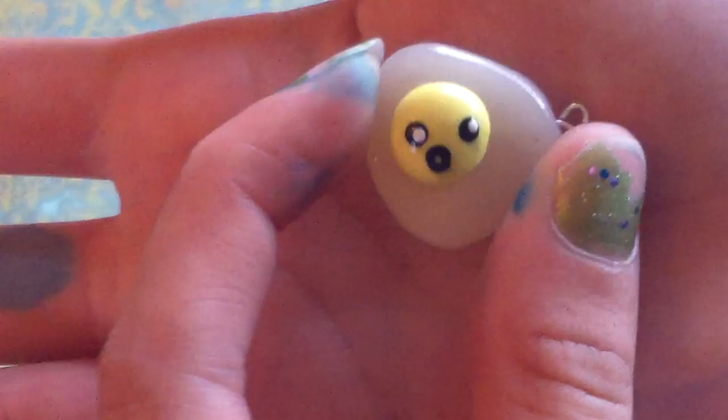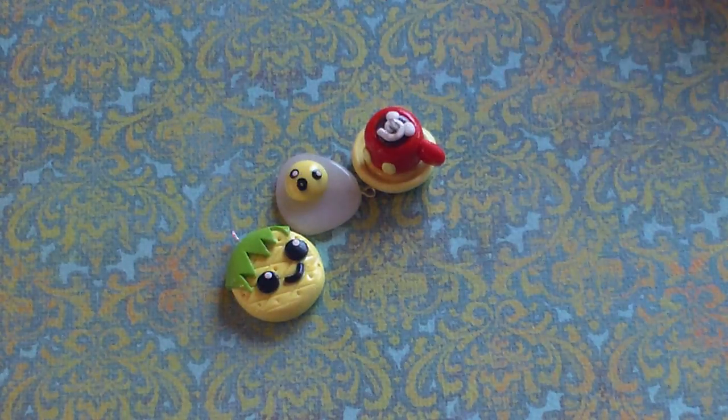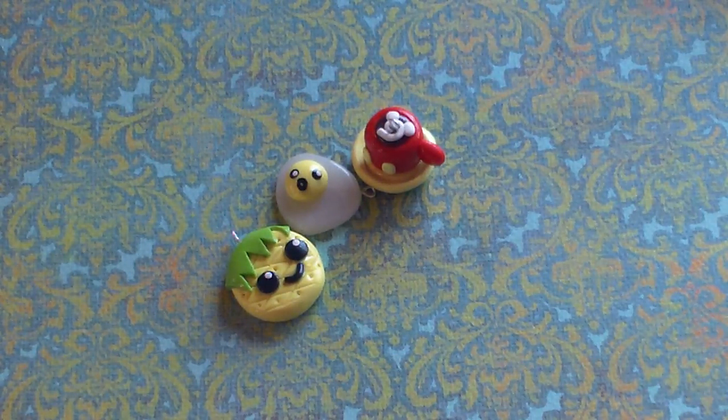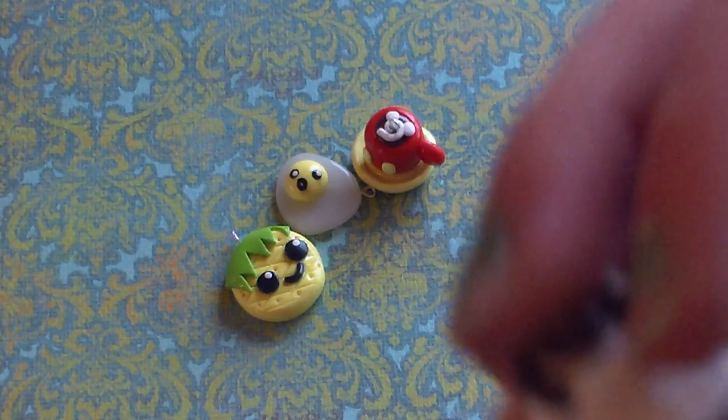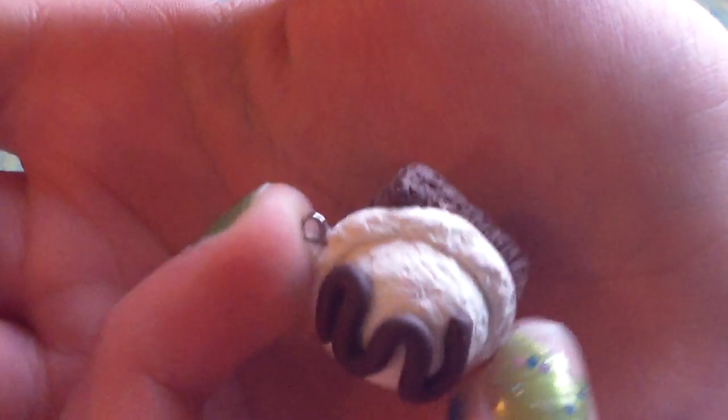The little egg. I made this quite a while ago but I never showed you in a charm update. This brownie has an ice cream scoop with chocolate drizzle on it, and I really like it.